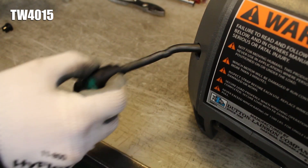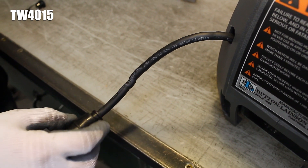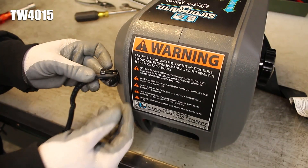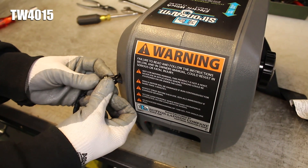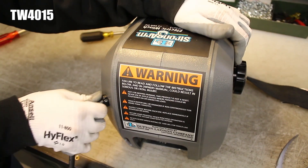If you have a TW4015, gently pull the pigtail out of the cover so little slack remains inside of it. Put the strain relief bushing back onto the cord, then use your pliers to help you squeeze the bushing back into its hole in the cover.